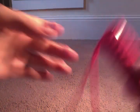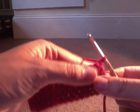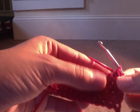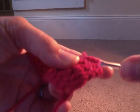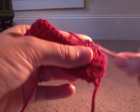All right, so what are we doing next? We are chaining one and turning. And then we're just practicing a couple of the stitches we've already done. So we're going to do a decrease — a half double crochet decrease. Remember that? So yarn over, insert, yarn over, pull up, yarn over, insert, yarn over, pull up, pull through all five. Thick stitch there.